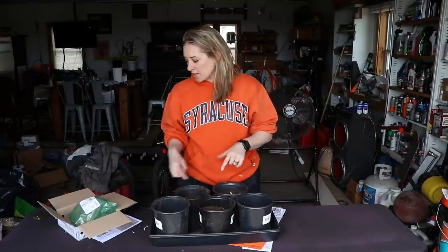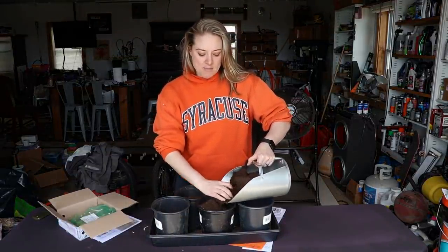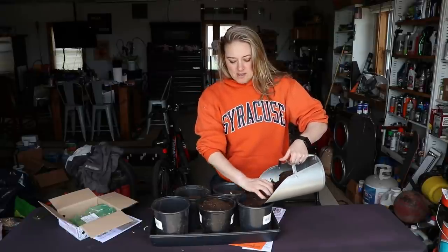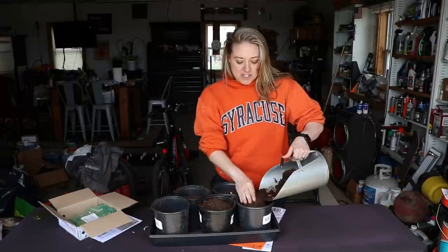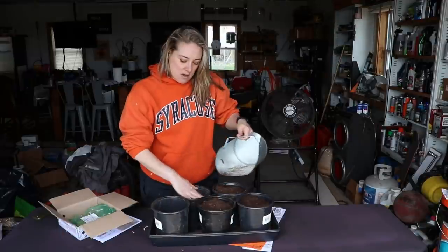These calla lilies will grow 16 to 18 inches tall and will flower in mid-summer. They're not perennial in my zone, which is another reason I like doing them in pots — then I can just bring them inside to overwinter and I don't have to worry about lifting them or finding where they're located in the ground.